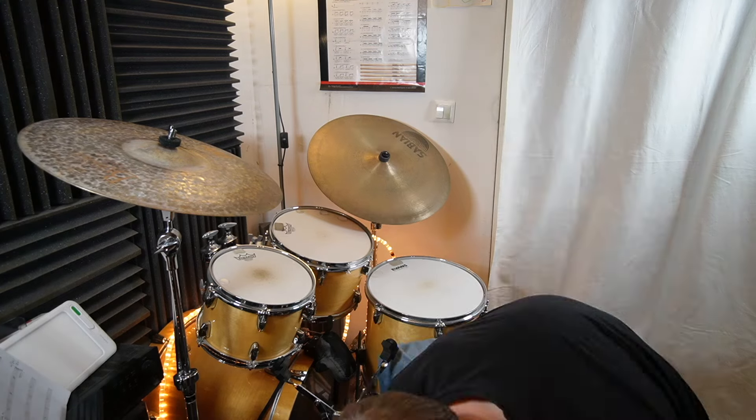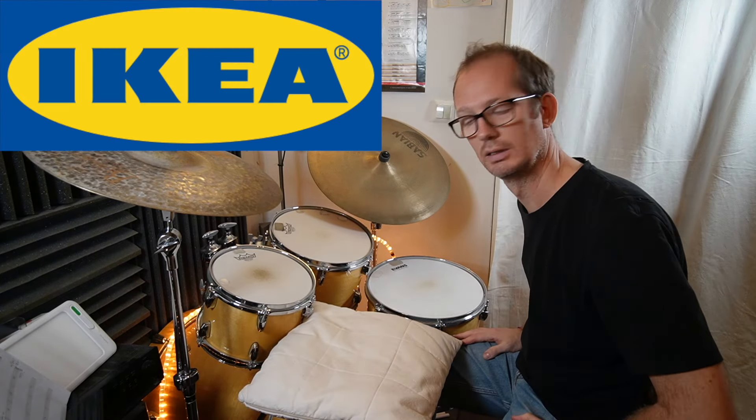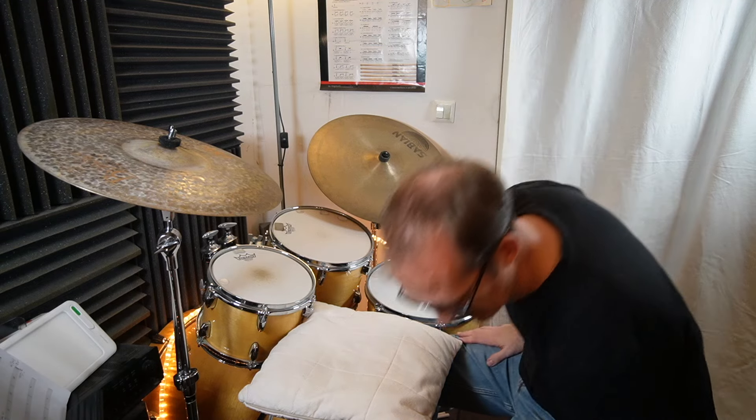When I started to play drums back in 1990-something, there weren't practice pads like today without rebound or less rebound. In an interview I read with Dennis Chambers back then, he said he practices all his rudiments and stuff on the pillow. This is of course one of the cheapest methods to train your hands, so I brought a pillow today.